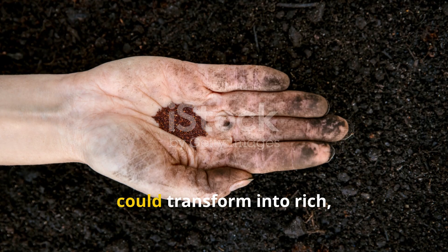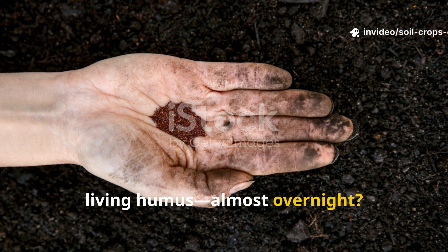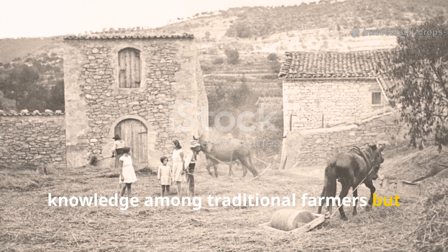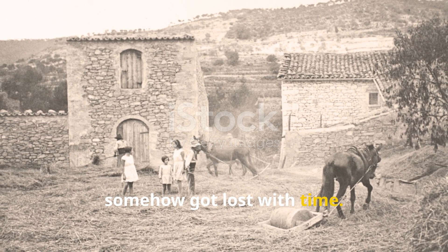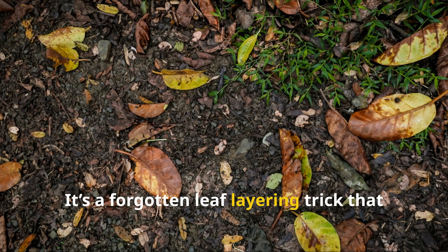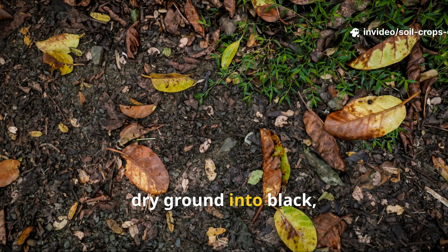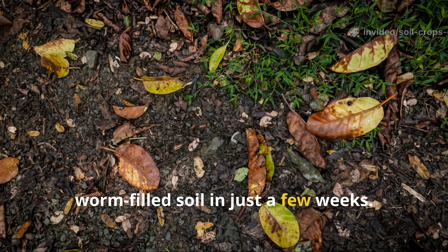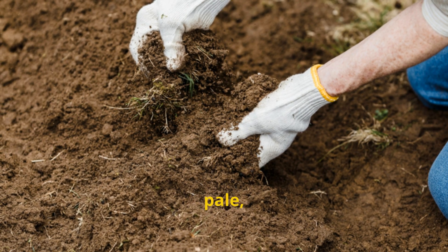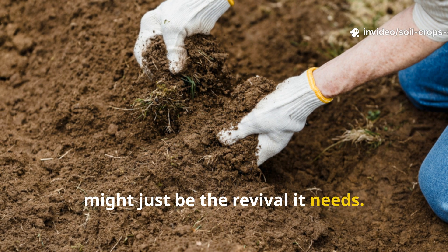Have you ever wished your garden soil could transform into rich, dark, living humus almost overnight? Here's a secret that used to be common knowledge among traditional farmers, but somehow got lost with time. It's not composting. It's not fertilizers. It's a forgotten leaf layering trick that can turn even dead, dry ground into black, worm-filled soil in just a few weeks. If your soil feels tired, pale, or lifeless, this ancient layering method might just be the revival it needs.